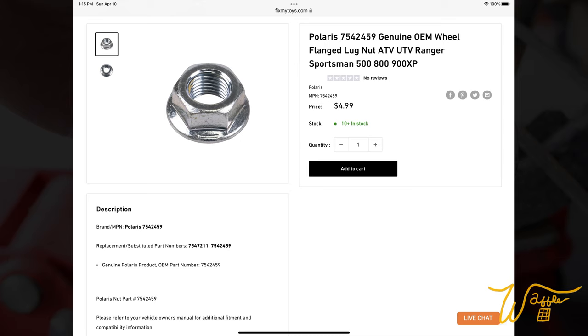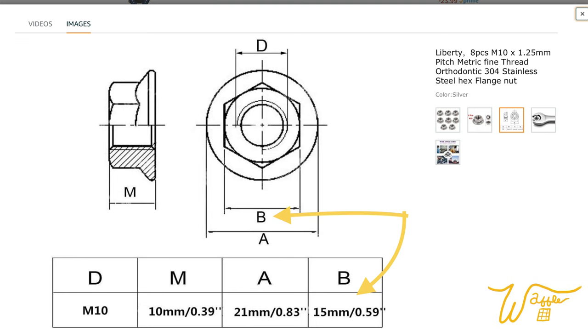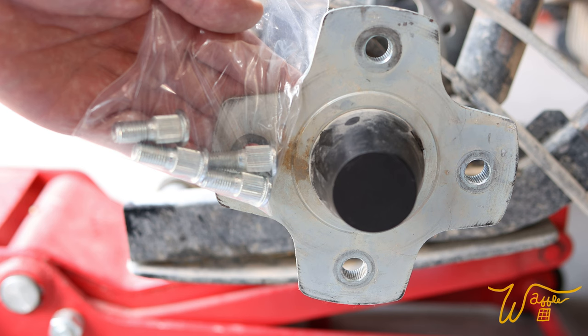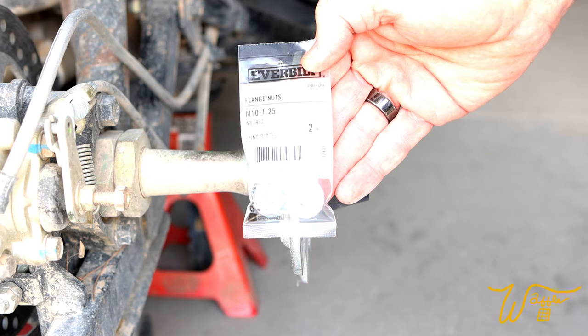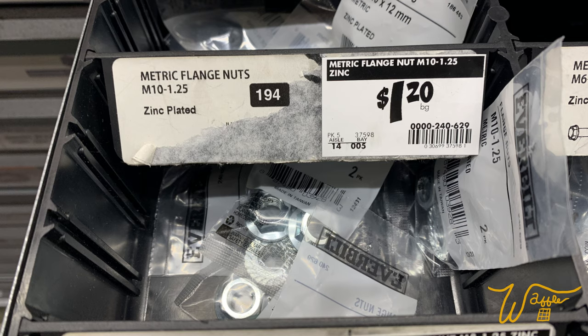Their lug nuts are a lot more expensive — $4.99 each. What I would recommend instead is to use my Amazon affiliate link to get this set of eight M10 by 1.25 lug nuts, called flange nuts. The only difference is they use a 15 millimeter socket instead of 14 for the standard one, but they're so much less expensive you could change them all out on the whole vehicle for less than it would cost to just replace four. You can also go straight to Home Depot and pick these up — they're like 60 cents each.